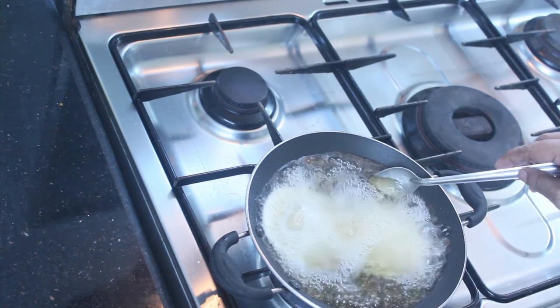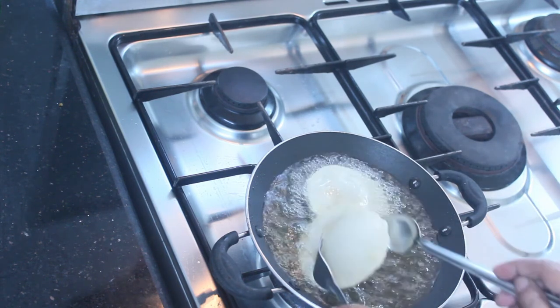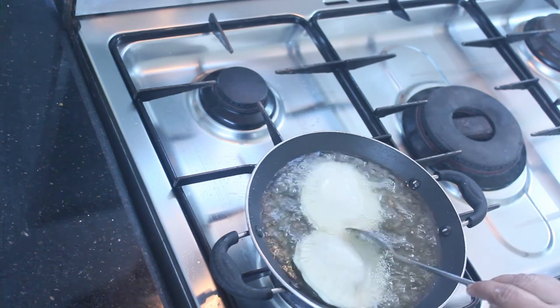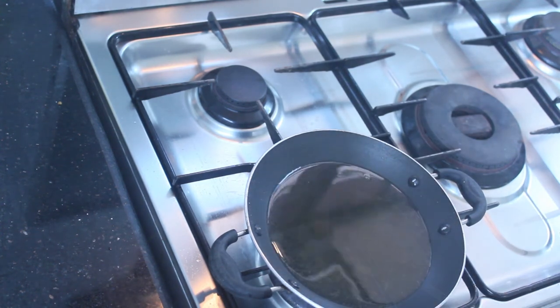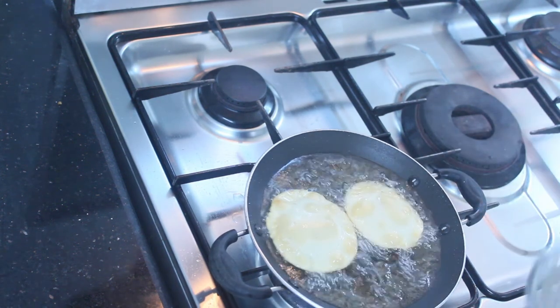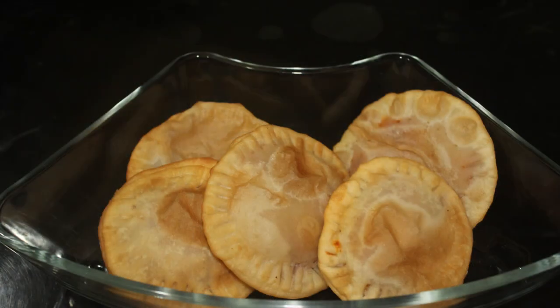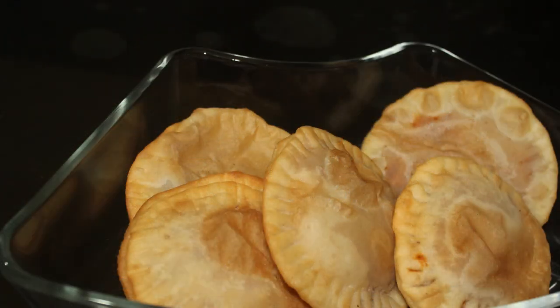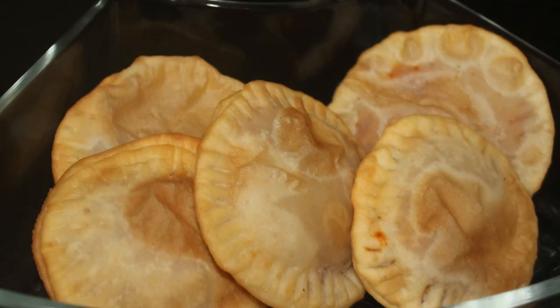Let's fry the same side, then the second side. Let's fry the other side. The recipe is ready. It is very crispy and soft. If you want to make the chicken filling, you should try to fry it. I am going to fry the recipe for this video. Thank you.